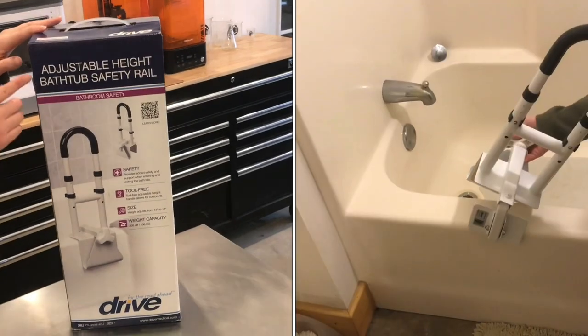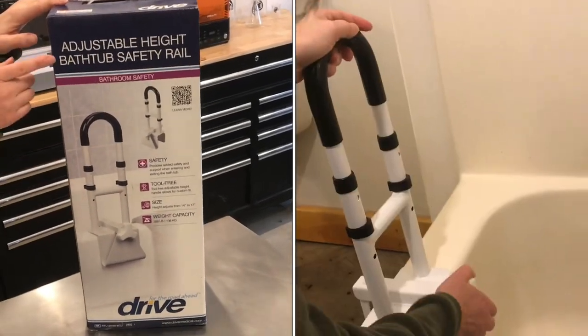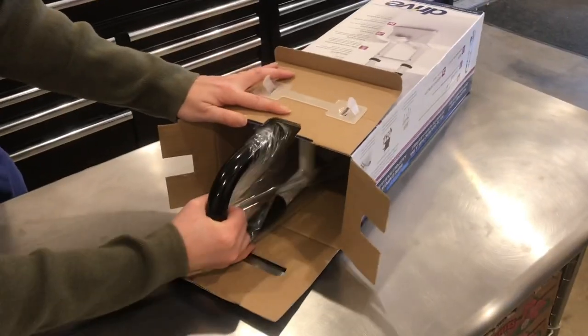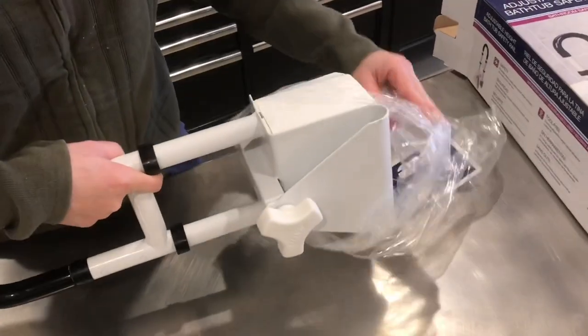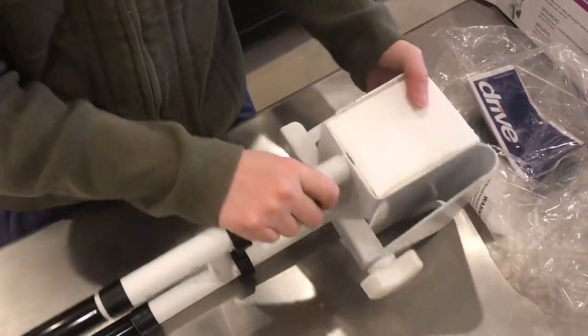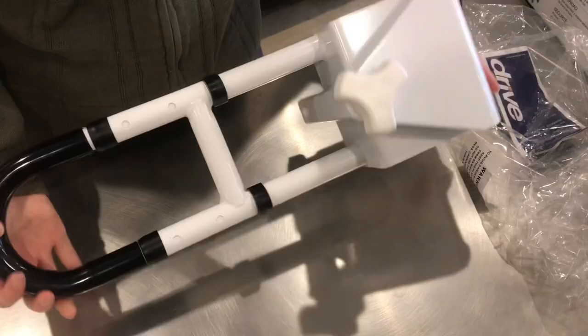In this video I'm going to give you a quick review of an adjustable height bathtub safety rail. This is very heavy — it looks like plastic when you're just looking at the image on the box, but this is heavy metal construction.